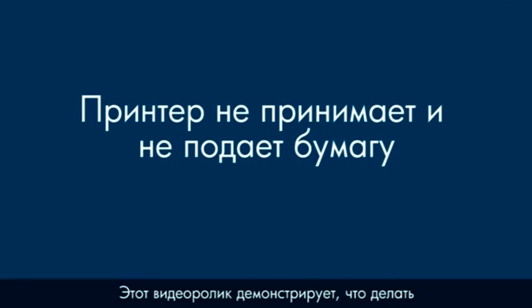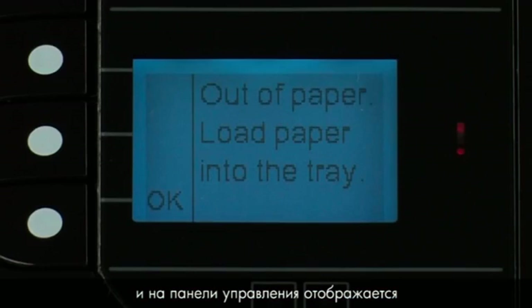This video will show you what to do if your printer does not pick up or feed paper from the input tray when you do have paper loaded and an out-of-paper error message displays on the control panel.